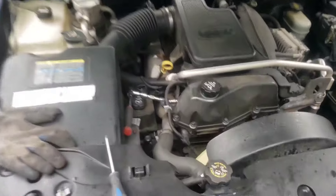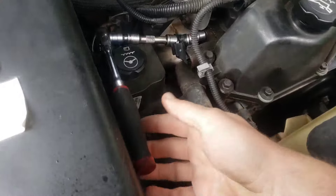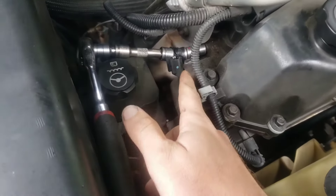Alright, so first we're going to locate this thing. It's going to be right here — you see I got my ratchet on it. It's a 10mm, right here.